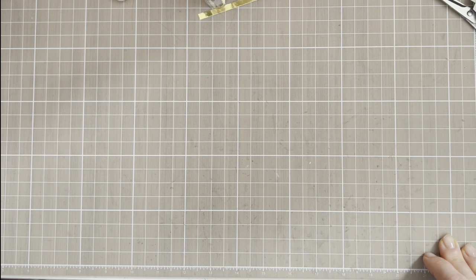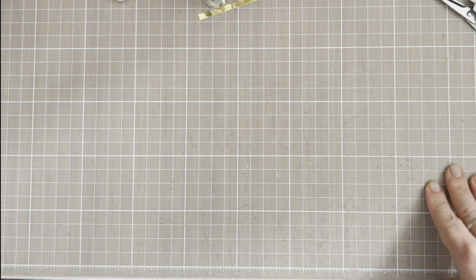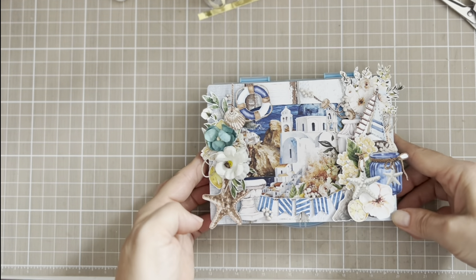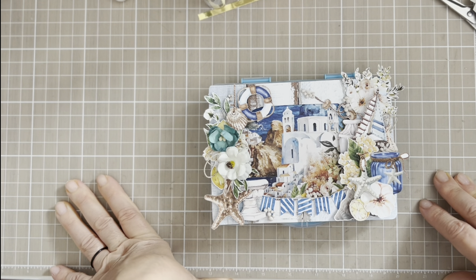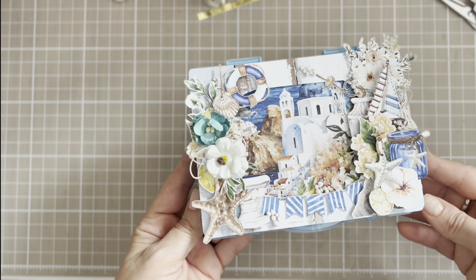I asked her what collection she would like to receive — a Heidi Swap 'Set Sail' or 'Seaside Escape' — and she said, 'You know what, choose what you would like.' So I decided not to use either of those; instead I used the Mediterranean Heaven collection from Minty, and I think it's summery enough.